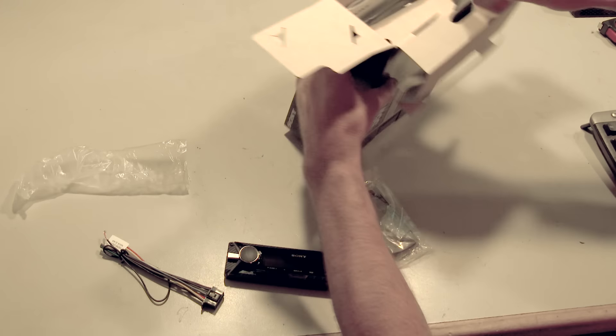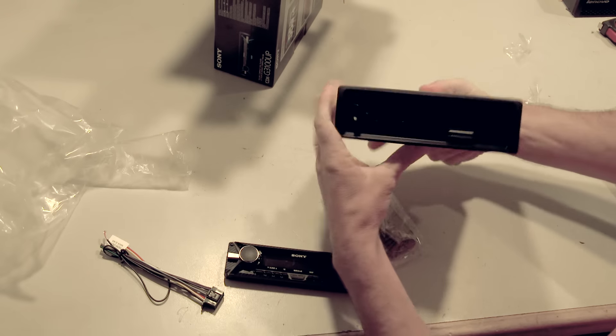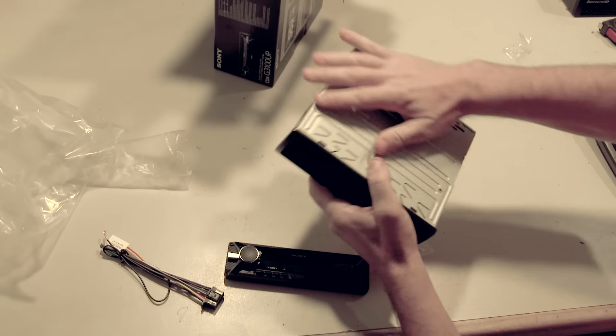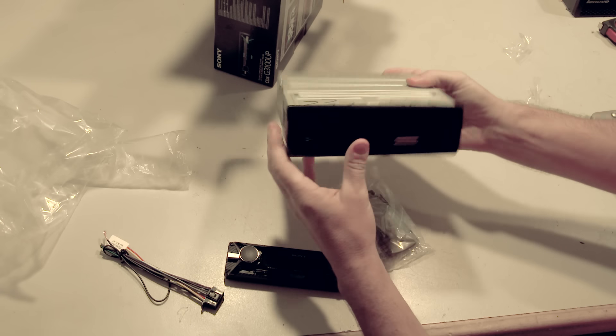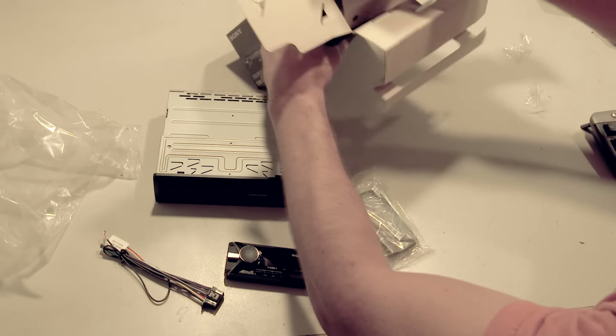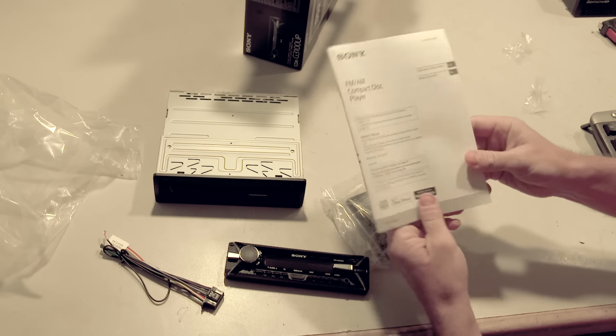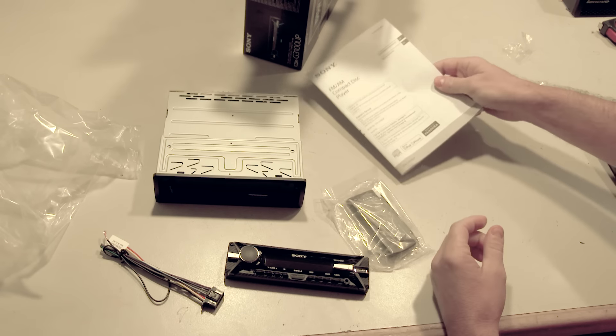Next we've got the CD player itself. The installation sleeve and the trim ring are pre-installed, which you may need to remove during installation, and then we also have the operating instructions.